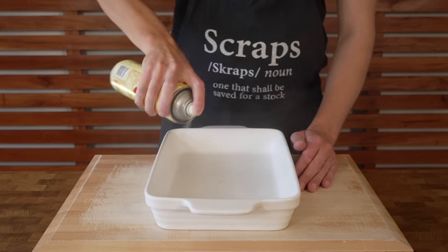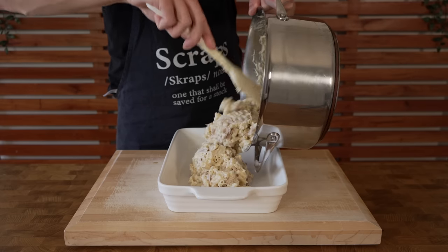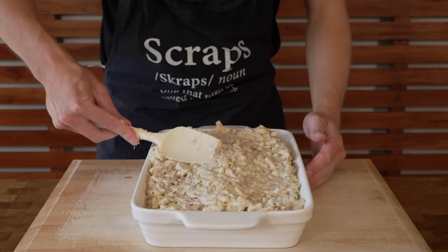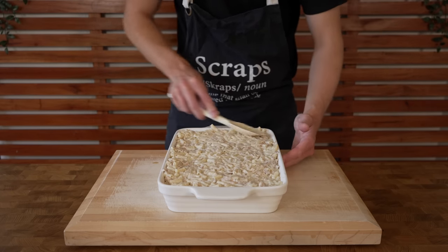Grease up a large roasting dish — I'll leave the dimensions in the description. You can use spray oil, butter, or olive oil spread out with a kitchen cloth. Add in all of the tuna mornay, layer it out on top, and make sure it sits flat and completely compressed in the pan.